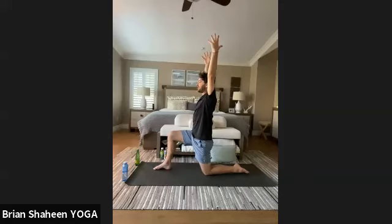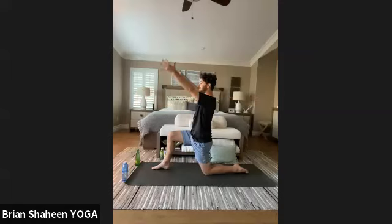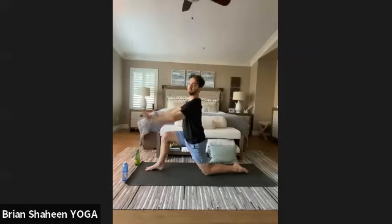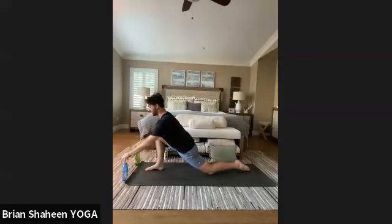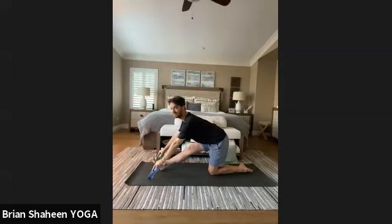Exhale, bring hands to the center of the chest. On the next exhale, turn the heart center to the right — reach the left arm forward like you're shaking someone's hand, right arm back, hips still pointing towards the front. Inhale arms to the sky, engage the legs, exhale frame your foot with both hands. Shift back slowly into Ardha Hanumanasana — half splits. Lift and lengthen the heart center over the tops of the toes, staying long from the base of the spine to the crown.